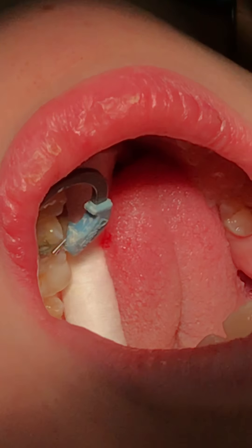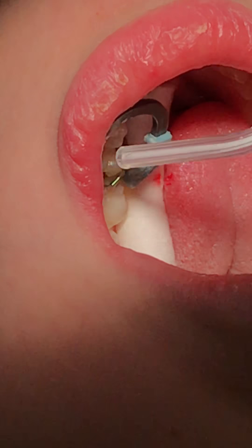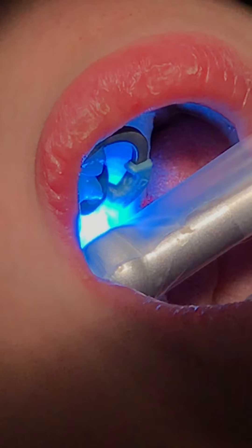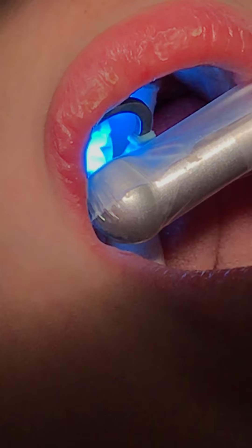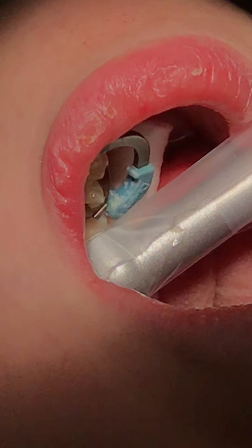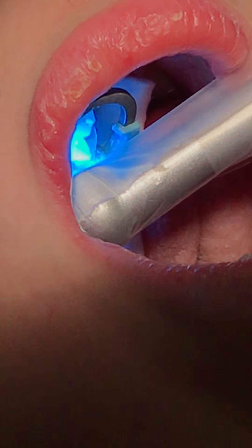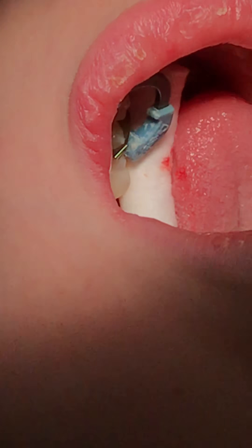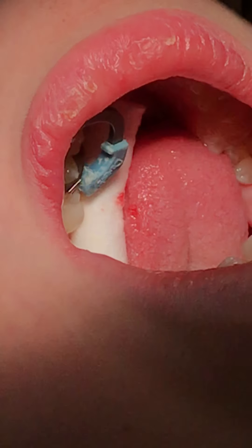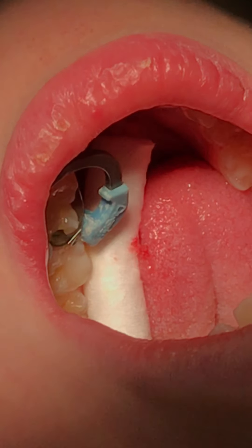The glass ionomer will give it a little bit more insulation and help protect the pulp because it's kind of deep. Go ahead and cure that. I'm going to thin out the adhesion — the Peak — because we don't want a pool of that stuff, we just want a real thin layer. Make sure it's nice and cured instead of just proceeding with the composite. The first thing I want to do is at least check that we have polymerization of this material — that looks good.